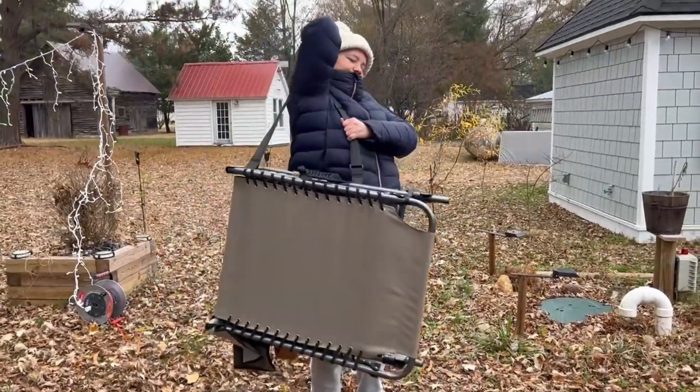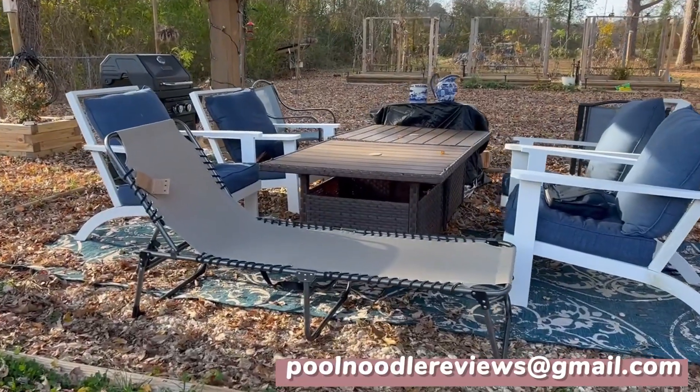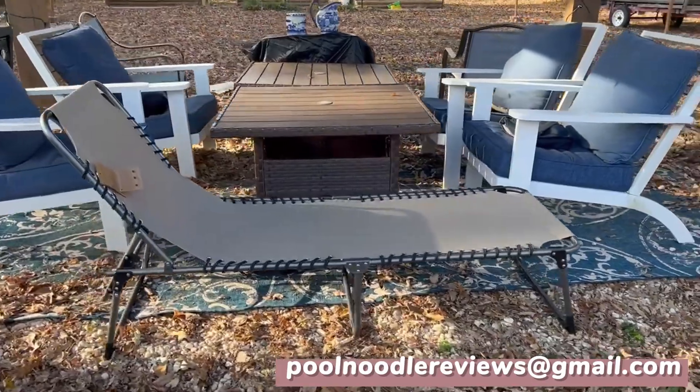Our family is very happy with our backyard addition. We are sure to use it in multiple ways for years to come. I hope you like it too!